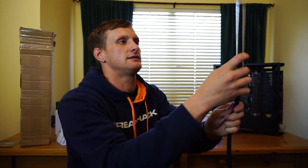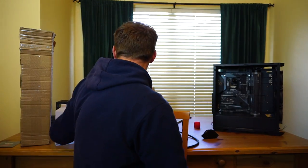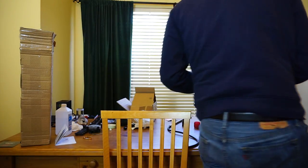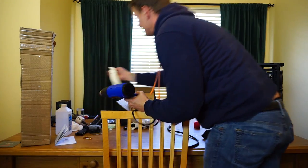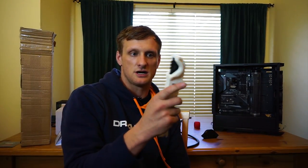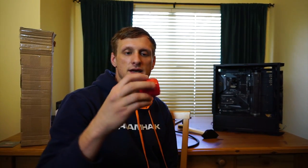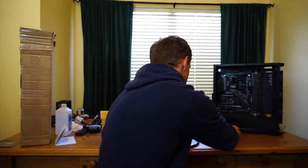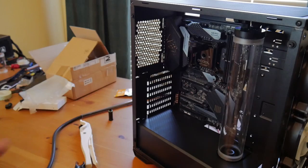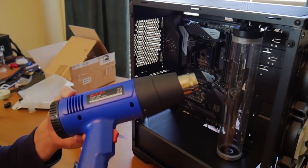The last pieces you need are a heat gun and a cutter. Here's our cutter — I prefer this one because you can just cut cleanly. We also have a chamfer tool, which is just to clean up the edges so there's no sharpness that could cut an o-ring or anything like that. As far as heat guns go, I definitely recommend getting one with adjustable temperature.